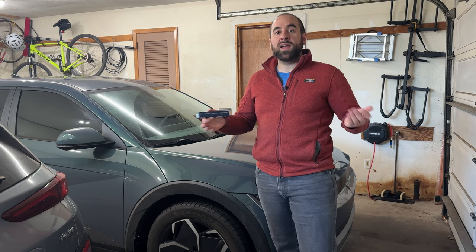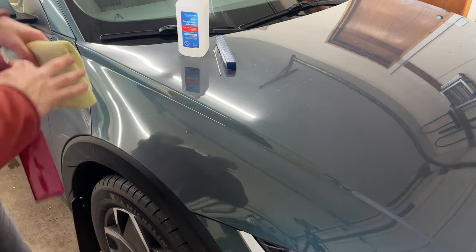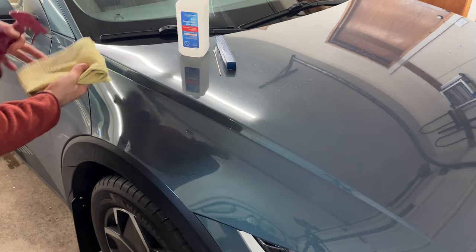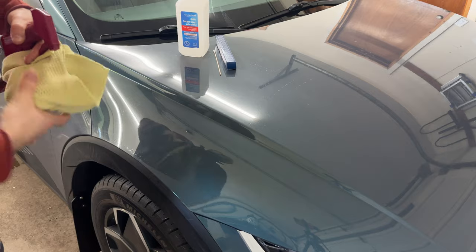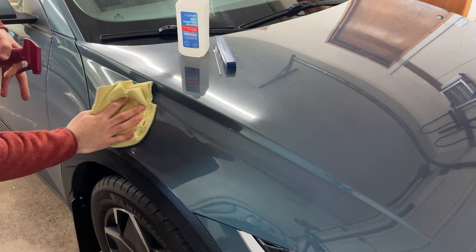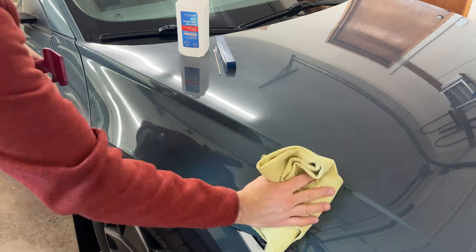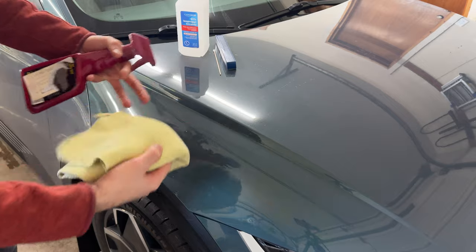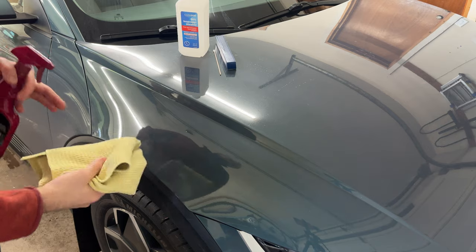We got the paint pen and all the tools together, let's do this. The first thing I'm going to do is spray the area with some detailer and give it a wipe to knock off any road grime. You want to expose a new part of the microfiber every time you wipe it, so you're not dragging grime and causing more scratches on the car.